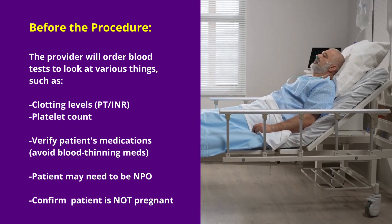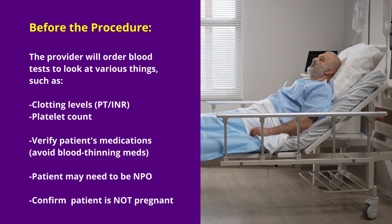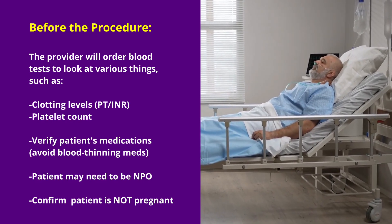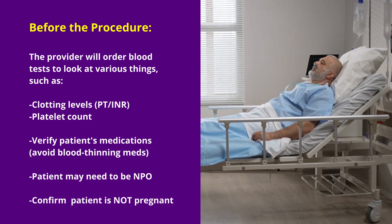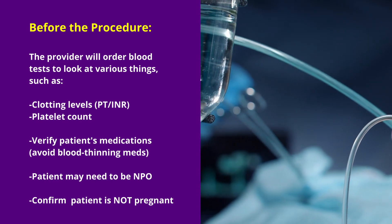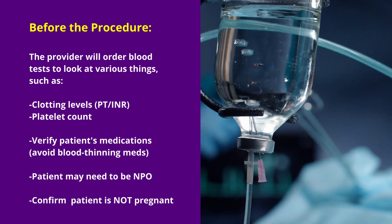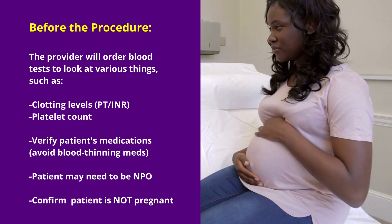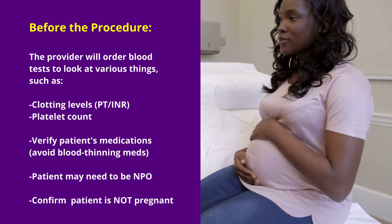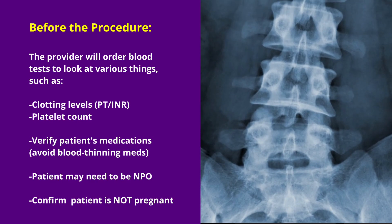Sometimes a patient may have to be nothing by mouth — NPO — but this really depends on hospital protocol. Some protocols require NPO before the procedure because sometimes patients can't tolerate it and may have to undergo general anesthesia. This is especially true for some children and patients who may be confused. You also want to confirm that your patient is not pregnant, because this procedure can be performed with fluoroscopy, where they use x-rays to help guide the needle placement.